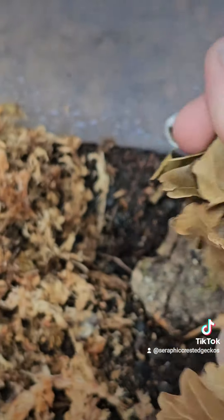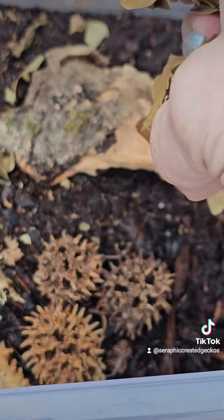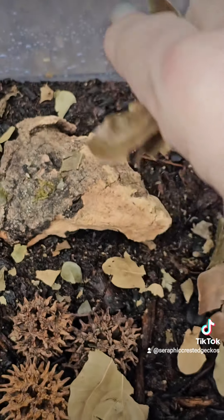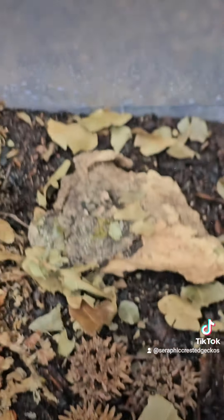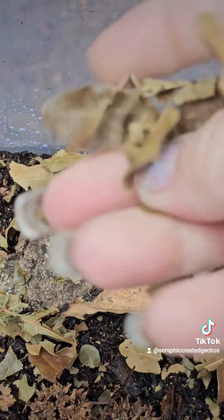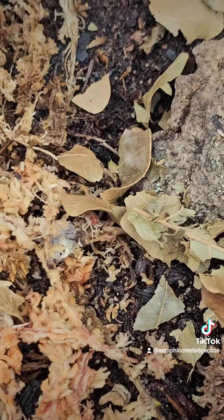And don't forget some leaf litter because they really like leaves. So I just kind of crush them up in there. They love to eat the leaves. These are just — I believe they're oak. They look like oak. They love them.